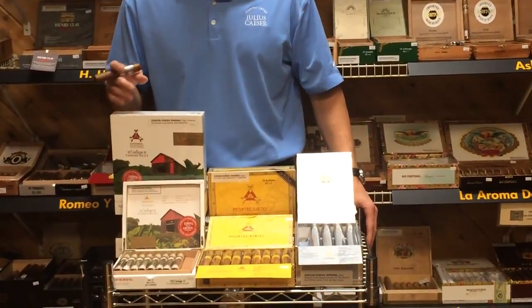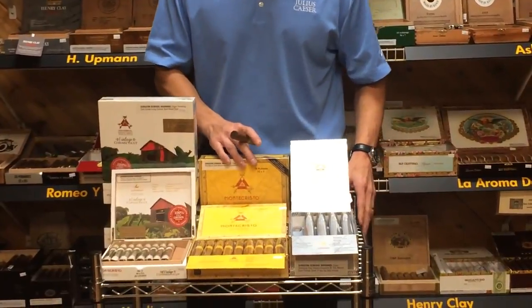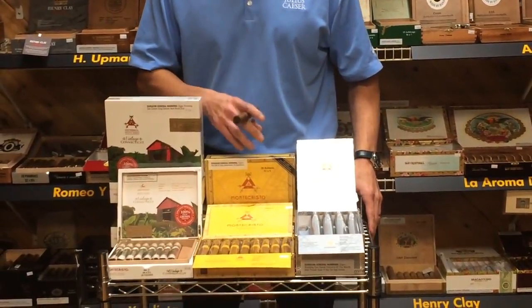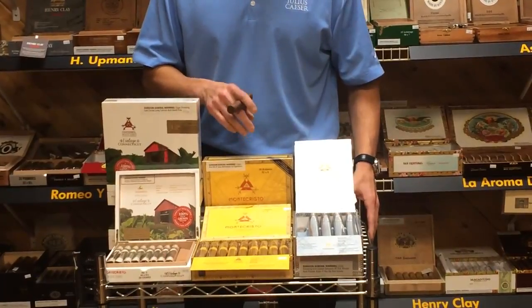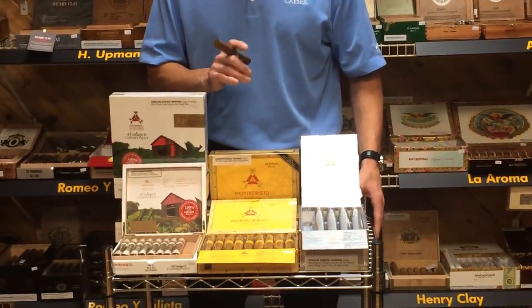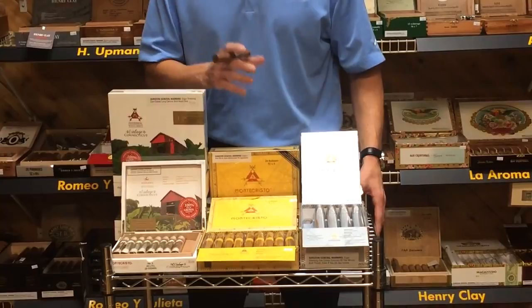The Monte Cristo Classic also has the select Connecticut Shade wrapper, Dominican binder, as well as Dominican filler. This cigar has a nice creamy finish — be perfect with the coffee.